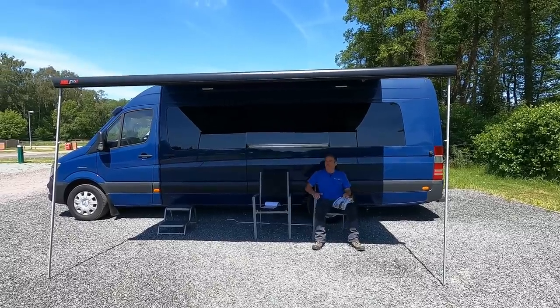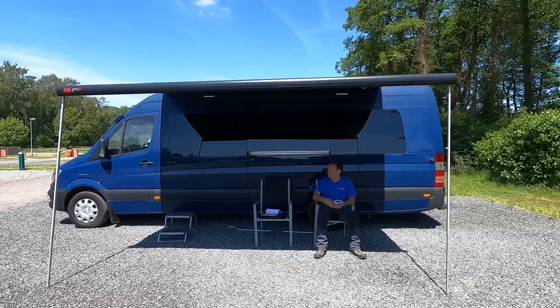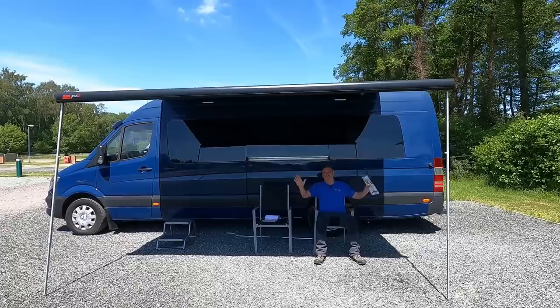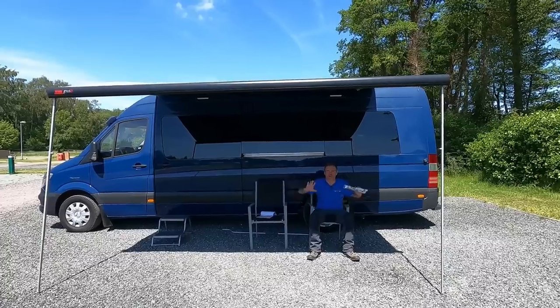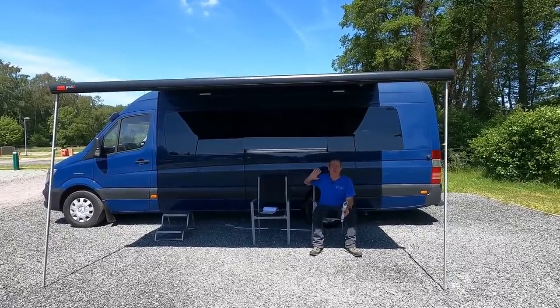Hello — what more can you ask for? Beautiful sunshine out in the countryside. I've got myself a new camper van and you'll never guess the layout of it. In fact, it's convinced me — that's it, I'm done with motor romance no more. I'm going to go away in my camper van and I'm going to do a new job.